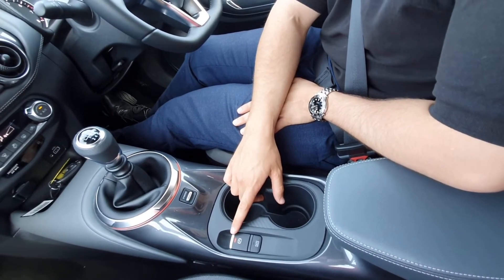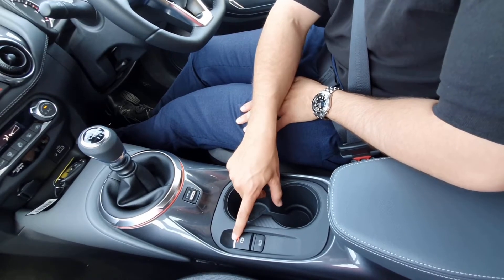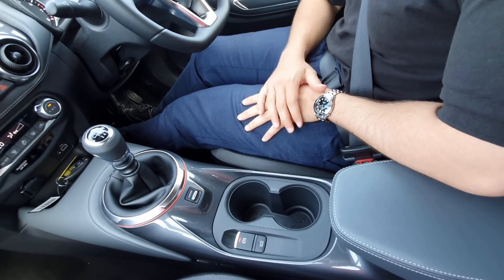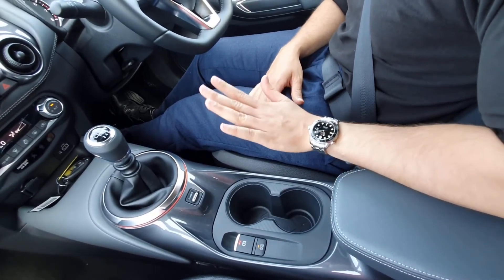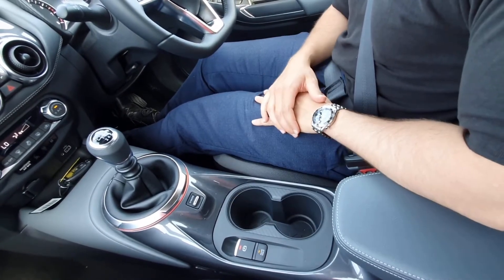You can operate the handbrake either manually or automatically. To manually release it, push down with your foot on the brake and pull up — just make sure your foot's on the brake or else it won't engage. Auto hold will hold you when you're sat on a hill so you're not going to roll back, and once you get used to it it's really easy.